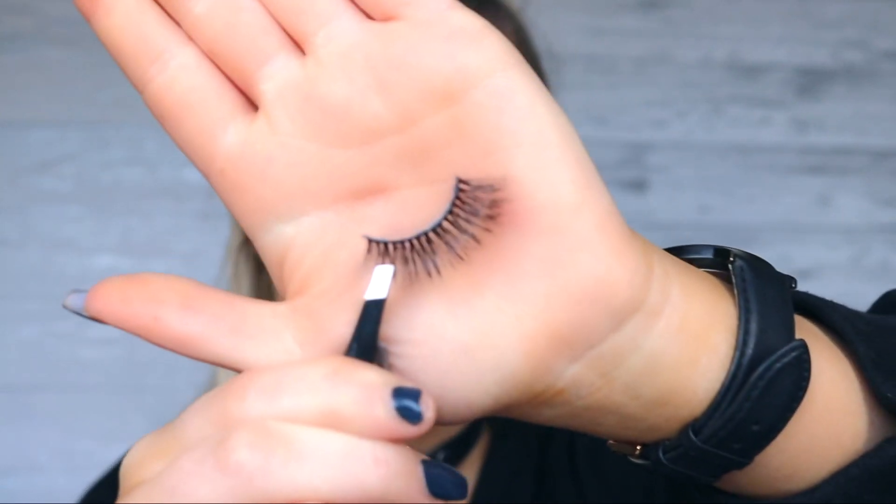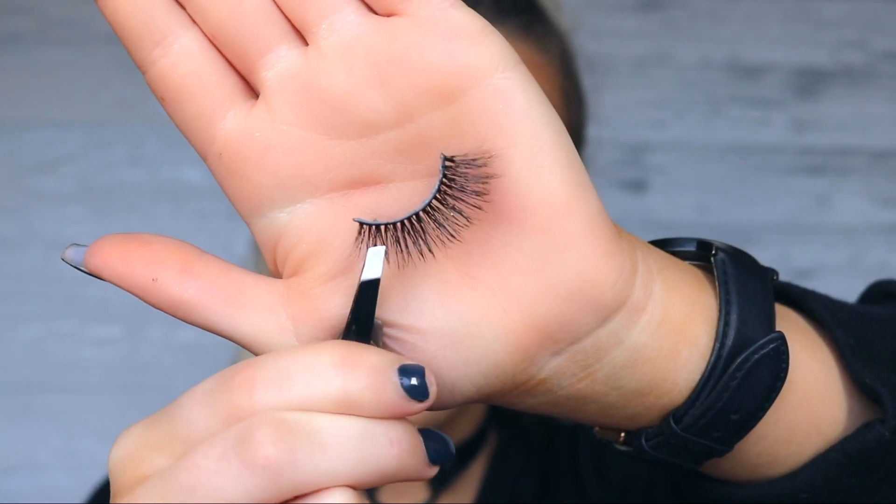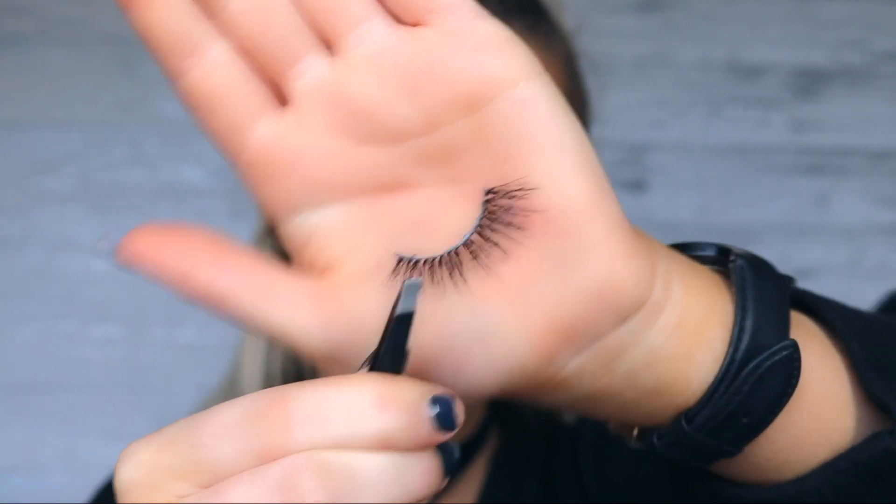First off, how you apply your eyelashes all depends on the type of eyelash you're using. These are the Lily Lashes Faux Mink Dallara — they have quite a thick band. The thicker the band, the harder the lash is to work with. So what you want to do is get your tweezers or your fingers and run the lash like this, making the band a lot more flexible and bendable so it's not going to poke into you and it'll be easier to apply.